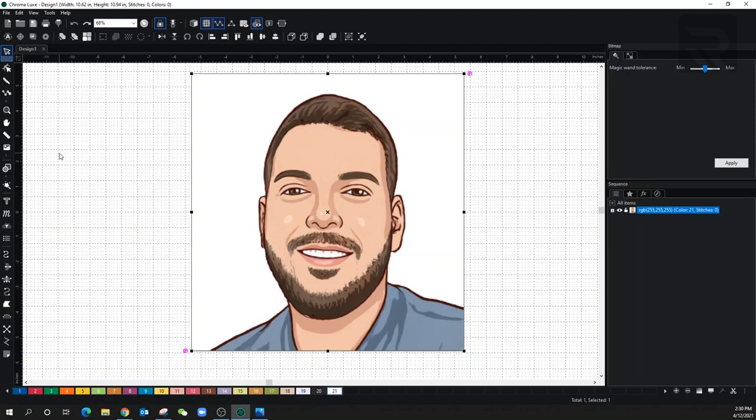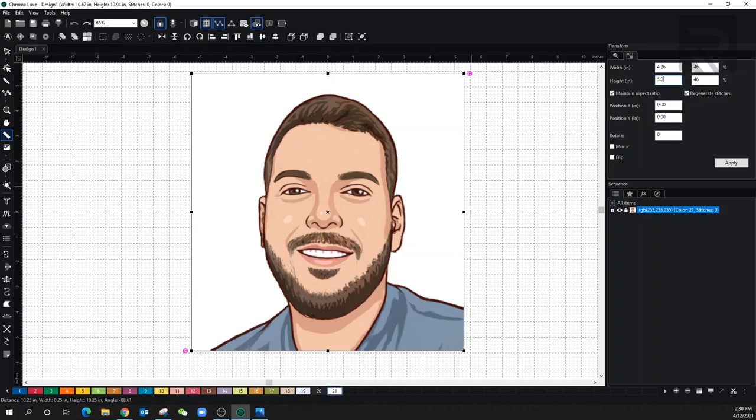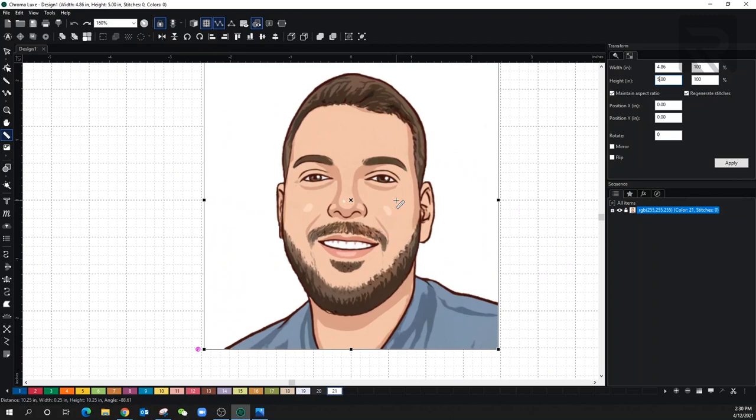So here we have it — all I did was drag it onto Chroma Luxe. Right from the beginning, I want to make sure I'm going to be using the right size. So I'm going to get my ruler here because we have a gap between the head and the top piece. I'll grab it and drag it — we're about 10 inches on height, which is too high. So let's go to Transform and bring the height down to five inches — it'll automatically change the width to a proportional size. Now we can start the actual editing.